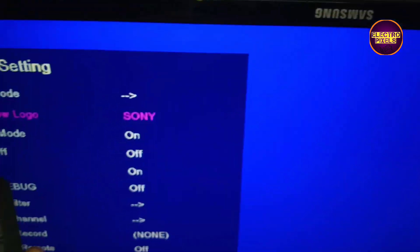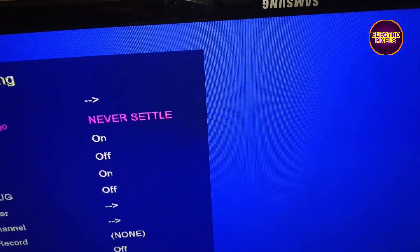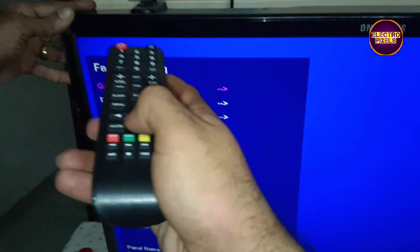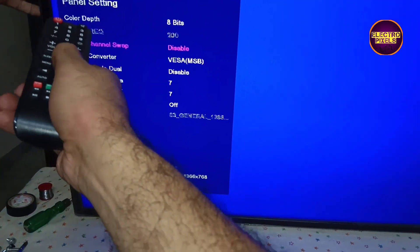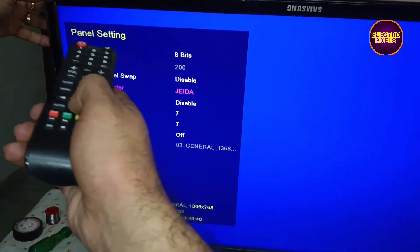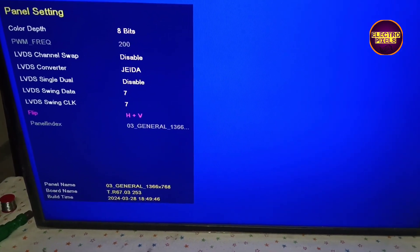To solve that, we need to enter the TV service mode. The service mode code is: press Input, then 2-0-8 on the TV remote. From there we can adjust the LVDS settings to correct the picture orientation.